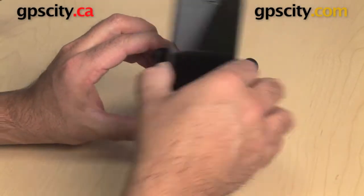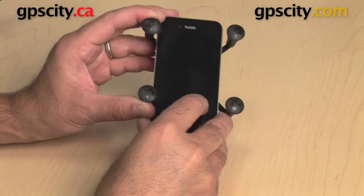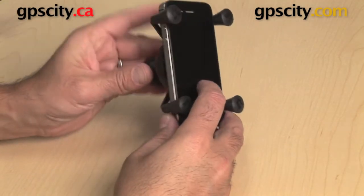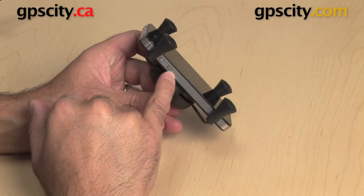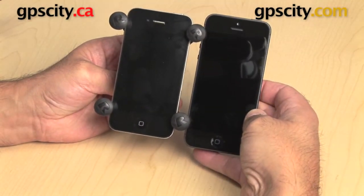It still also works really great for an iPhone 4 or 4S, which I also have here. With the same principle, you just want to be careful of the volume buttons on the side. But still there's no problem holding either phone in the height of that cradle.